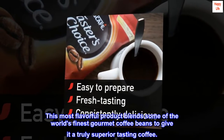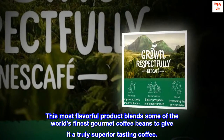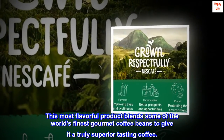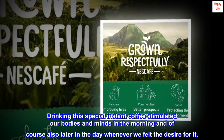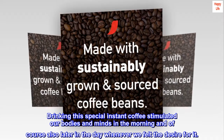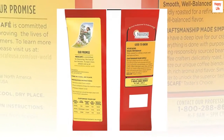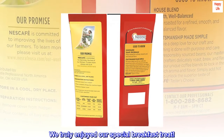This most flavorful product blends some of the world's finest gourmet coffee beans to give it a truly superior-tasting coffee. Drinking this special instant coffee stimulated our bodies and minds in the morning, and of course also later in the day whenever we felt the desire for it. We truly enjoyed our special breakfast treat.